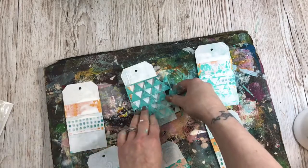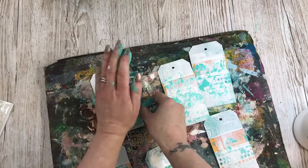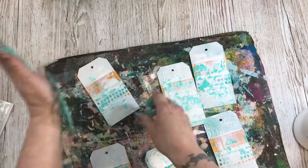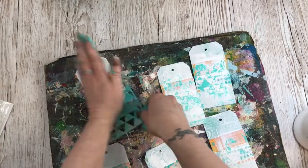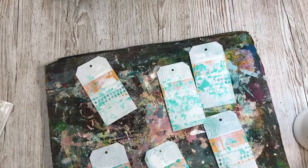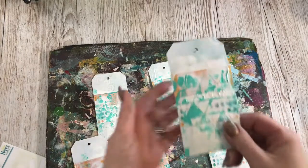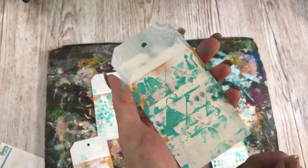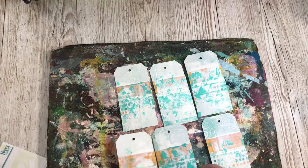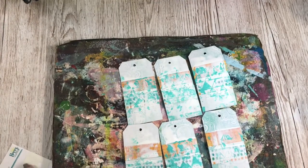Let's do the next one. There we go, that's a nice one. And the last one — let's use this hand because it's cleaner. Messy hands and painty tags — I think I need to go and wash up. So my tags are pretty much dry. What I love about this kind of thing — look at that texture there — I love that you're using the same pieces of material, the same techniques, and yet they all come out different. I love that.